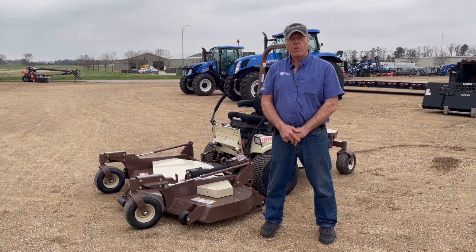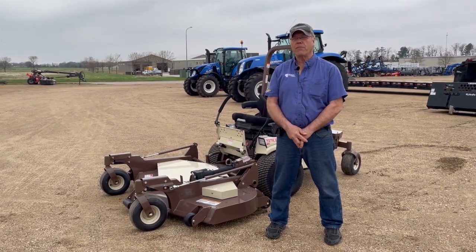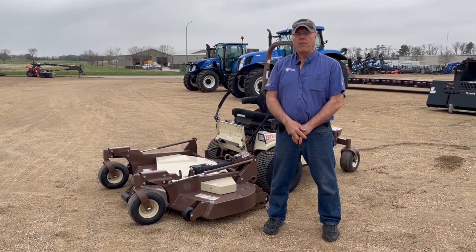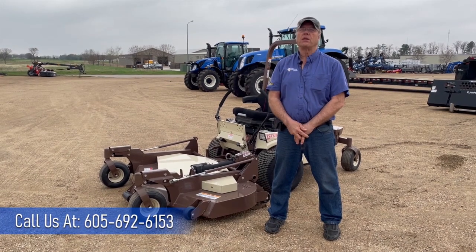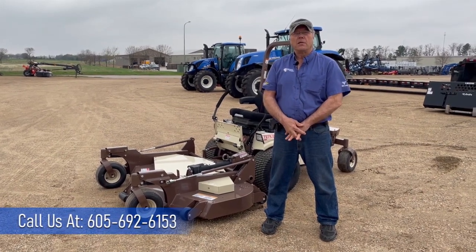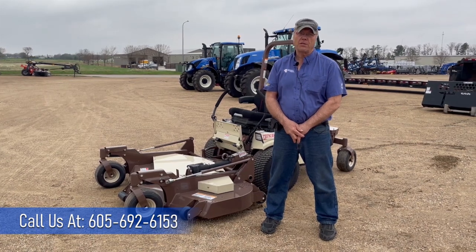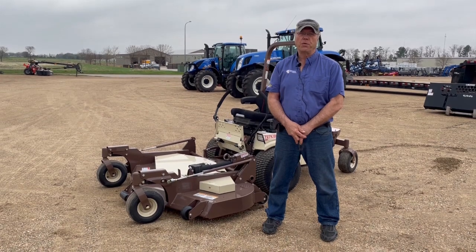This is Ron Loy from Farmer's Implement, going over the 727 Grasshopper that you can buy at Farmer's Implement. It's a beautiful machine that you'll love to run and it'll do a wonderful job for you for many years. Please give us a call at 605-692-6153, or me personally at 605-690-6062. Thank you.